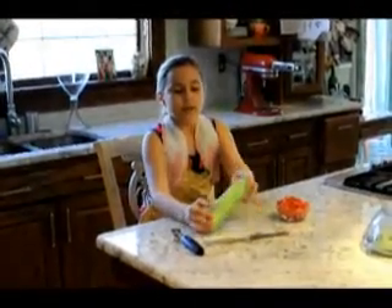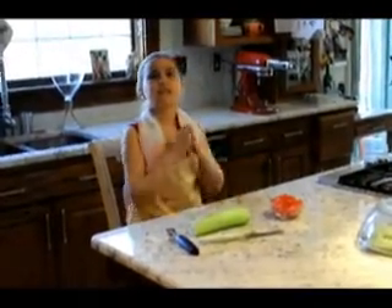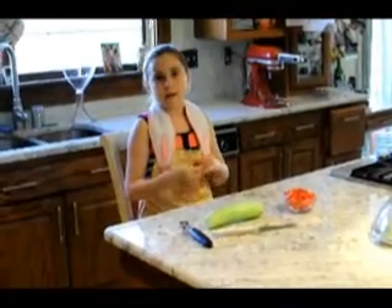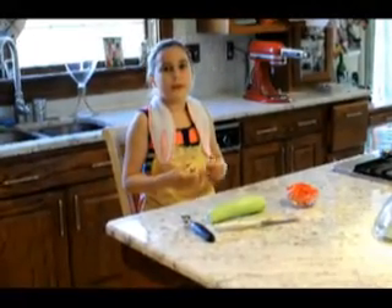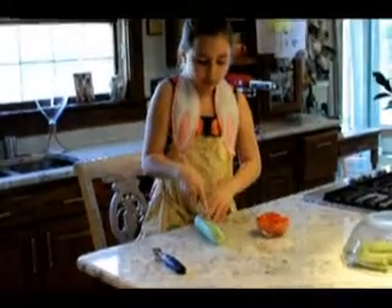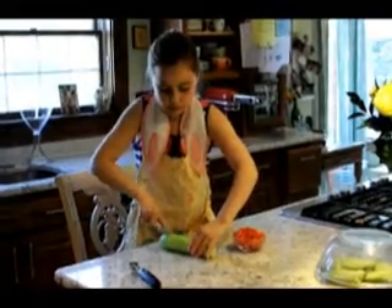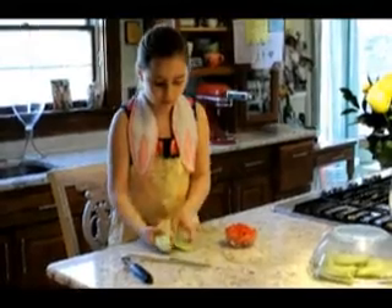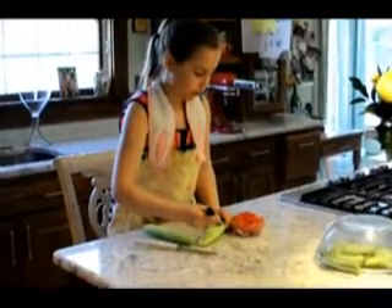I've chosen cucumbers and red peppers for this dish because they're my favorite vegetables. I'm going to plant them in my garden this year and I can't wait to pick them off the vine and use them in my summer dishes. I'm going to cut my cucumber in half and core out the middle.